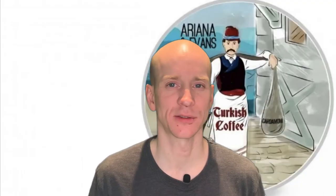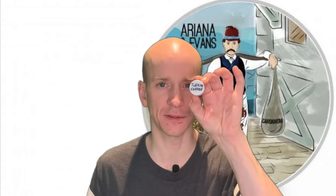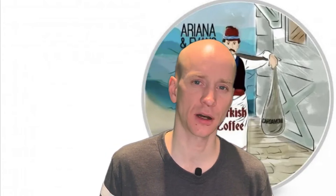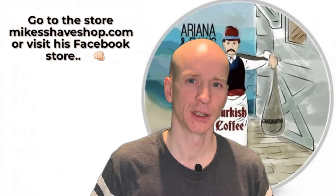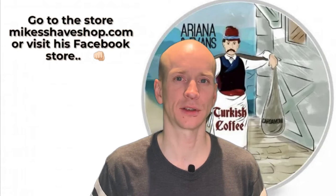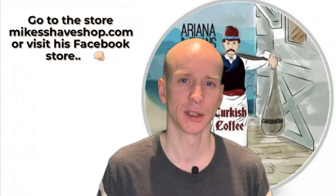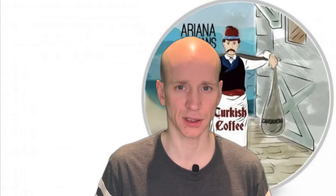Hi everybody, welcome back to Wet Shaver Dan. Today I'm going to give my review of the Turkish Coffee soap from Ariana and Evans, and it is a gift from mikesshaveshop.com. Be sure to check it out — it's a Norwegian store providing to the Norwegian market only, but check out its products. If you're from other countries, there are different shops like Ariana and Evans selling their products.